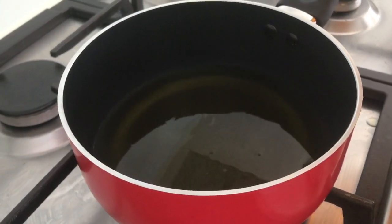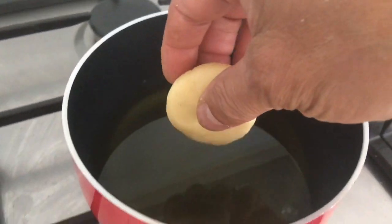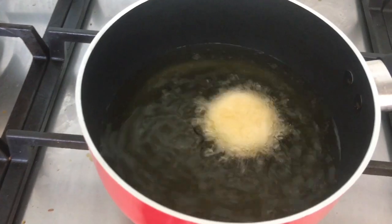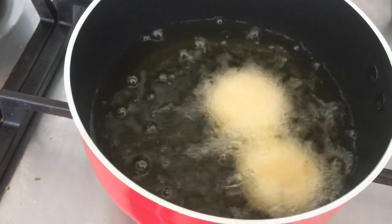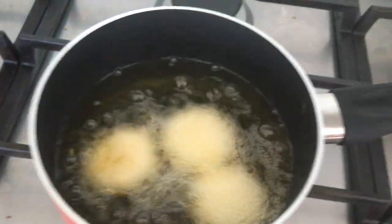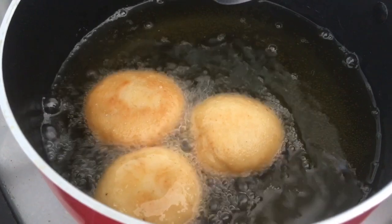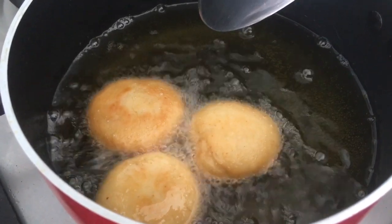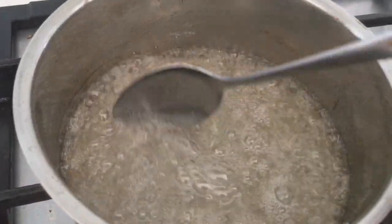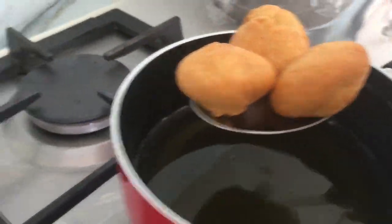Meanwhile, heat some oil in a small pot. The sugar is almost ready. We will deep fry the saat in oil, one by one, dropping them carefully. Let's fry three at a time. Fry until golden brown, but make sure they cook from the inside — that's why we keep it on a very low to medium flame. You can see the sugar syrup is getting ready too. Now take them out and rest on a plate.